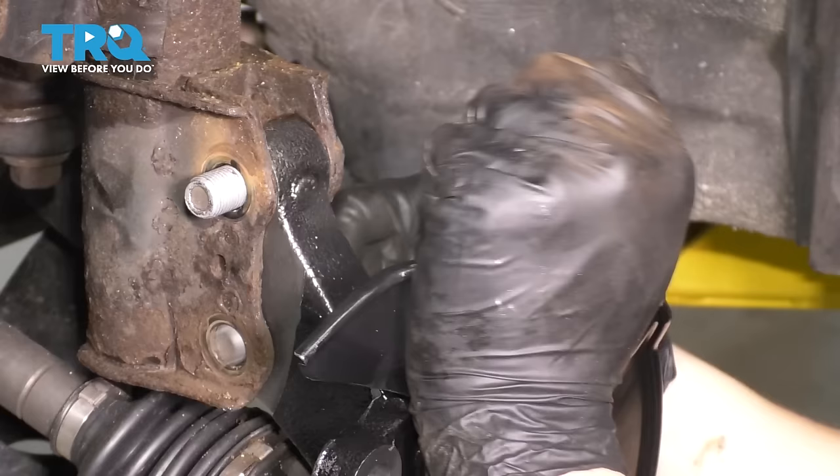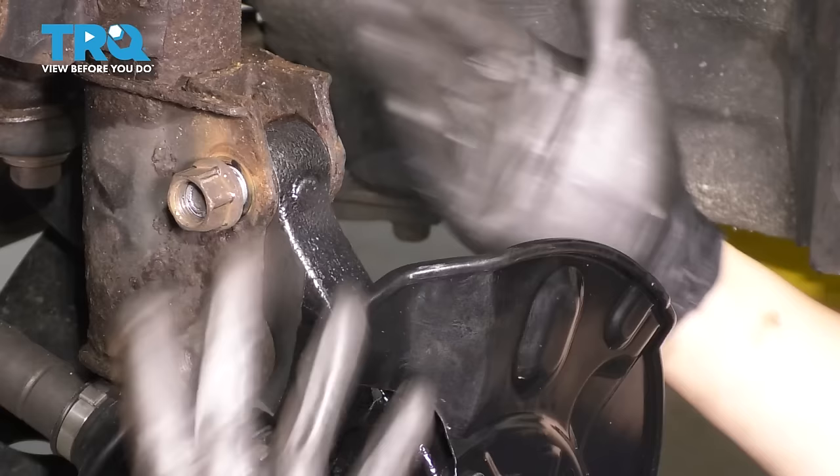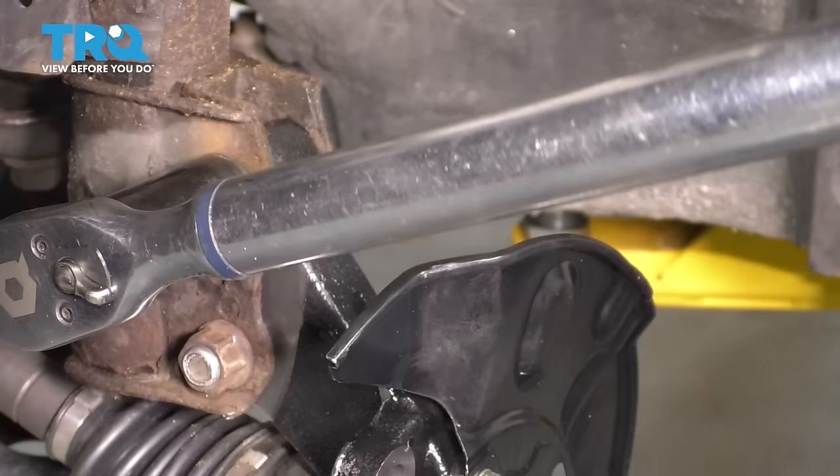Put the mounting nuts on, bottom them out and torque them. Now these don't have any adjustment to them so you don't have to worry about alignment. Sometimes certain cars will have adjustments, so I just wanted to mention that. The torque for these strut bolts is 113 foot-pounds.